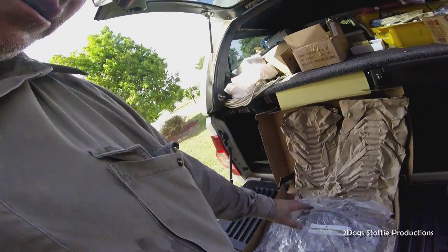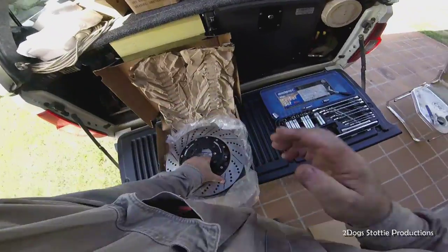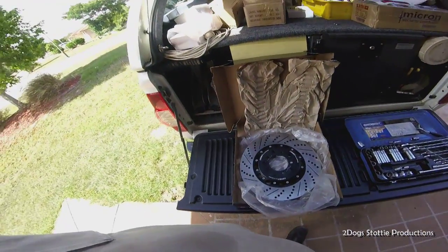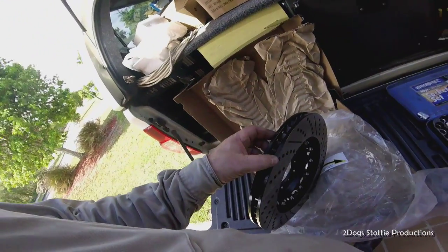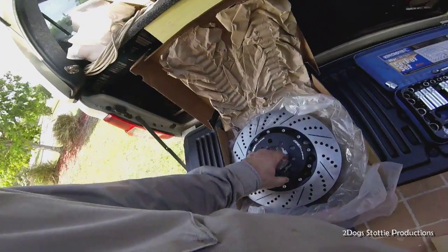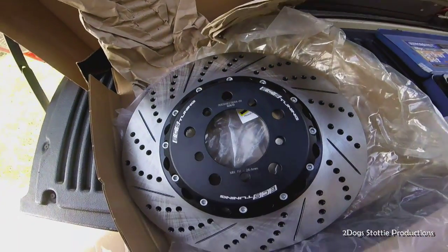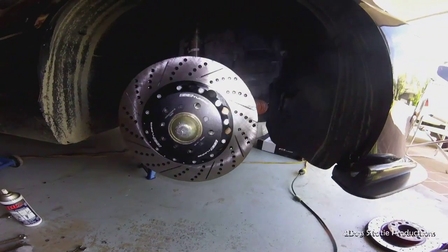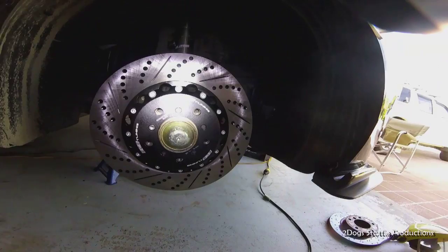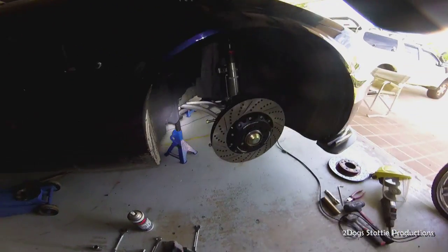It's a 355-millimeter drilled and slotted two-piece ECS tuning rotor - a rather large piece of equipment. As you can see we've got the one retaining screw in there. The M3 actually has two retaining screws but the standard E46 only has the one. Brackets are ready to roll.